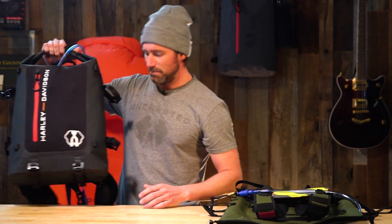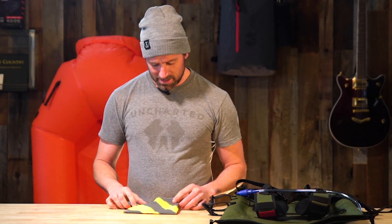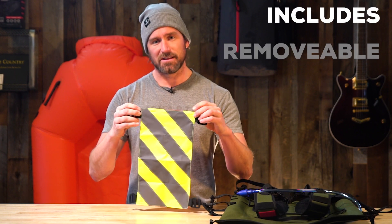I wanted to take you through some of the features and some of the differences between this and the existing 72 Pro Shell. I'm going to set this down and take you through it bit by bit. So as a starting point, what comes with it in addition to the backpack is this really cool little reflective panel.